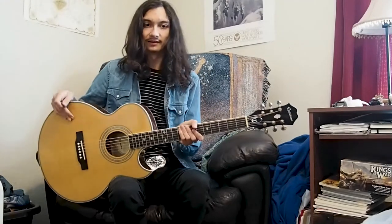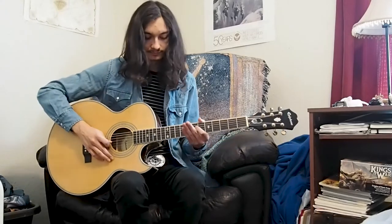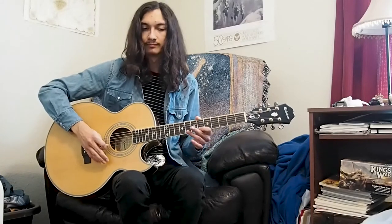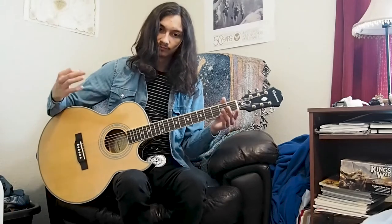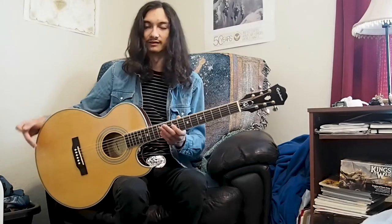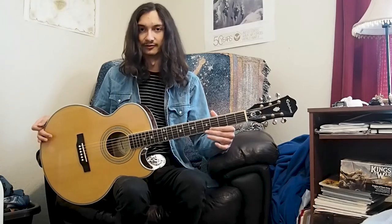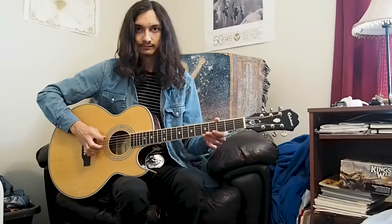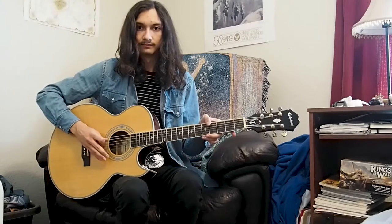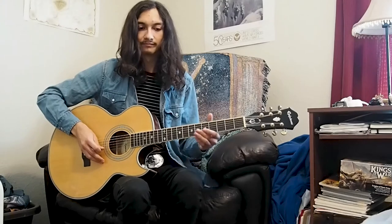Each of the strings is tuned as such, starting from the thickest string up here. I'll be referring to the strings by their note names, as opposed to the number, because it could get confusing when I throw in fret numbers as well. So be sure to memorize each of the notes that the string corresponds to, and it'll be a lot easier to tune later down the line. The notes are: E, A, D, G, B, and E.